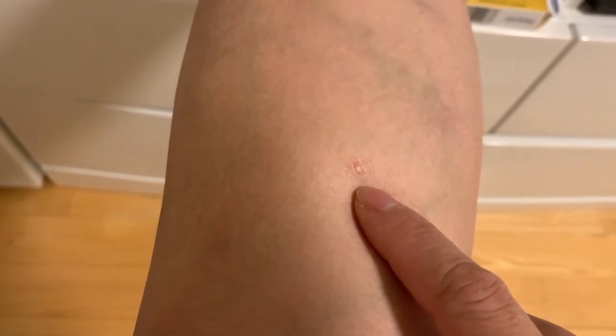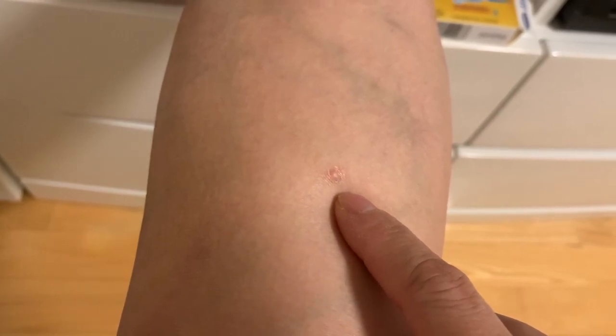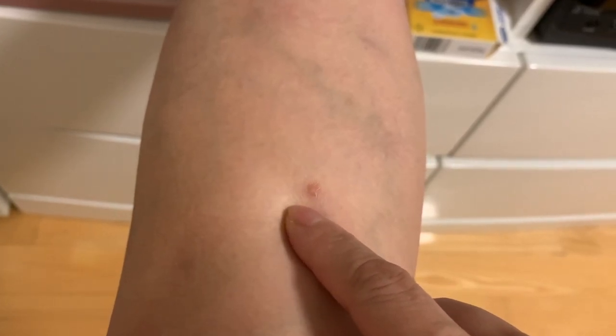If I look closely, it's a little bit raised, like a pimple. But nothing comes out even if I squeeze, so I'm pretty sure this is a very typical wart.